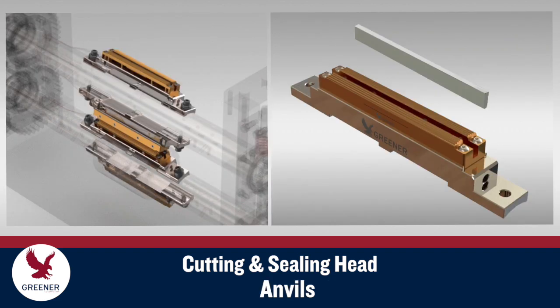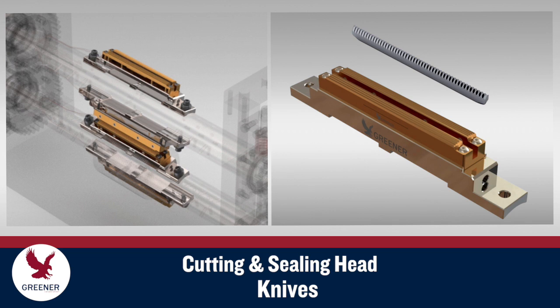Anvils are typically installed in the lower sealing jaws. Knives installed in the upper jaws are adjusted with shims or screws to properly contact the opposing anvil and cut the packaging film.